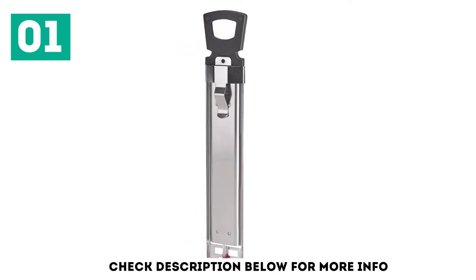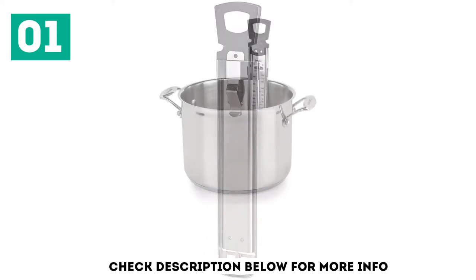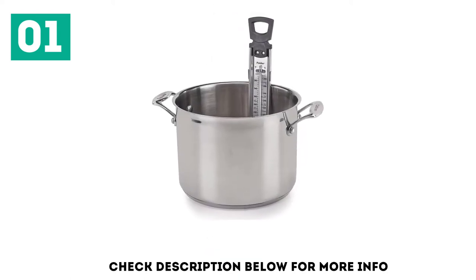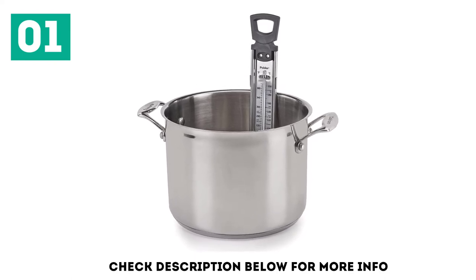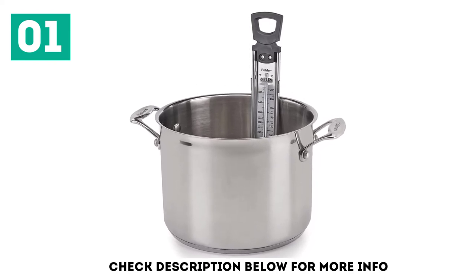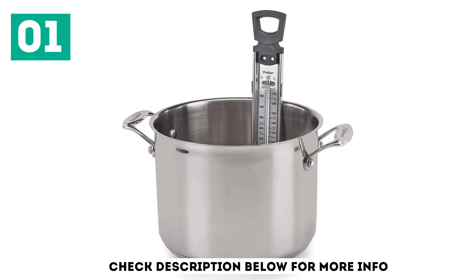Reviewers report the clip is very stable, which is important if you're stirring with the thermometer in the pot or pan. Finally, the price is almost too good to be true — $10 for a highly accurate candy thermometer is a sweet steal.